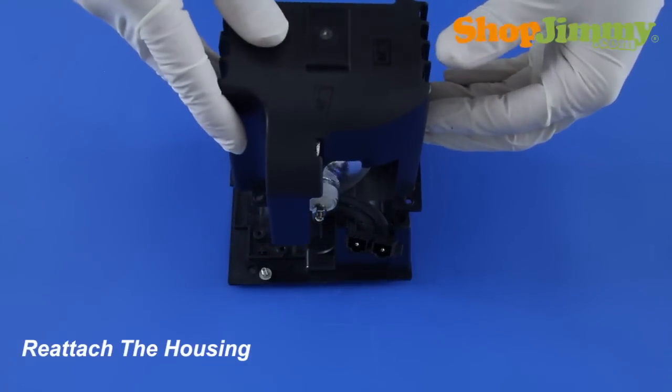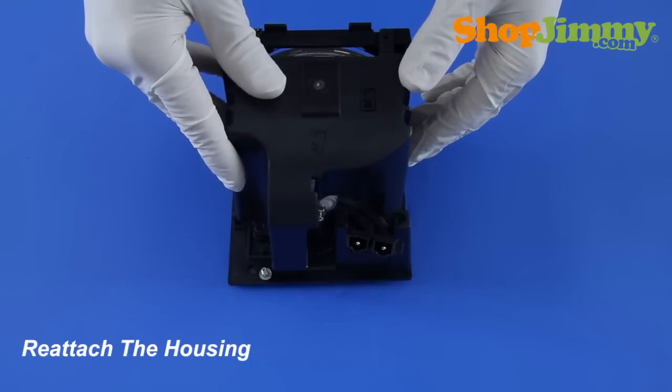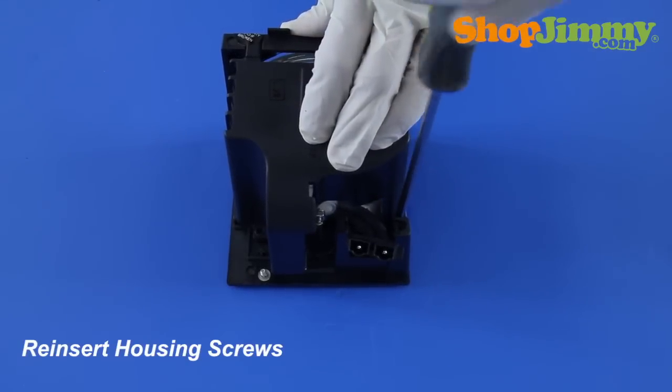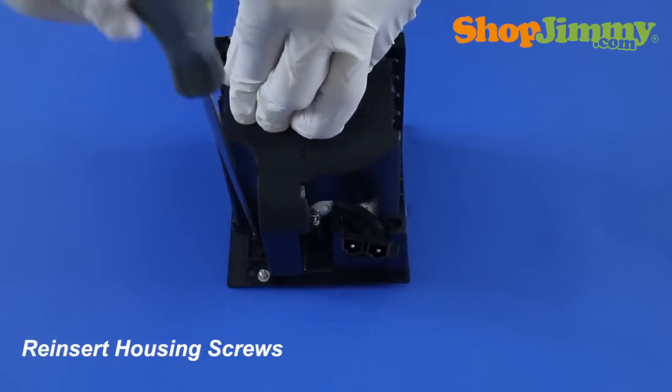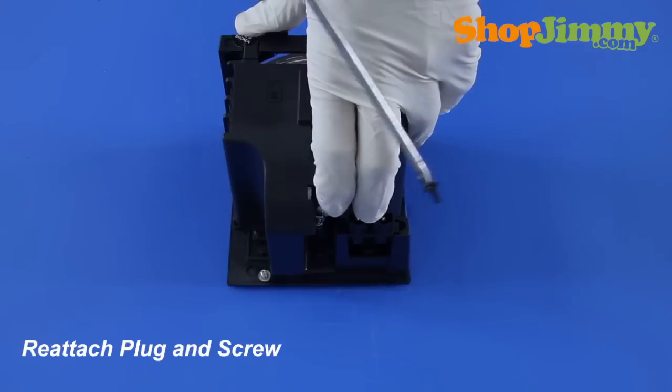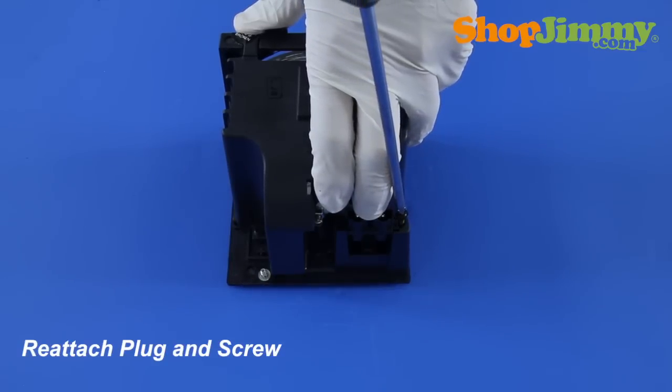Reattach the housing. Reinsert all housing screws. Slide the plug back into place and hold it in place with the screw.